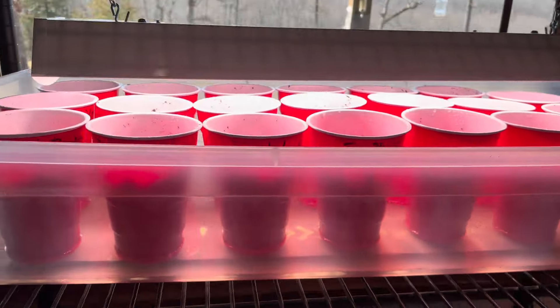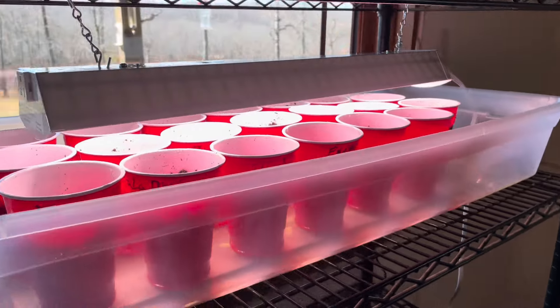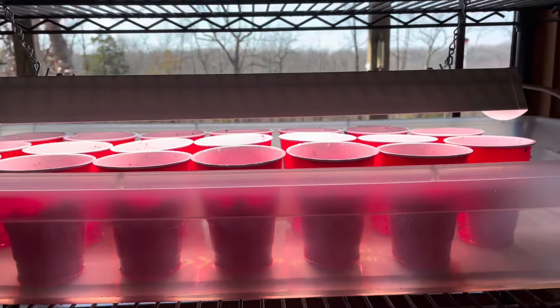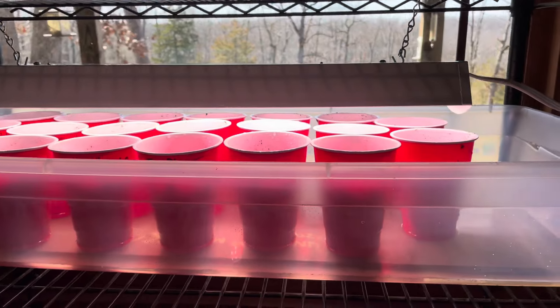We have our light hooked up. I may need to pick up another light because it gets the middle row really well but not the outer two rows. I'll keep the light right down close to the tops of the cups so they get plenty of light. At night I'll unplug it so they get about 12 hours of direct light per day. In the evening the sun also shines in through this window, which helps. Looks like we've got this project pretty much done — now we do a little waiting and we'll have some plants coming up.